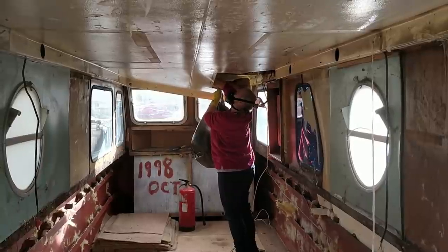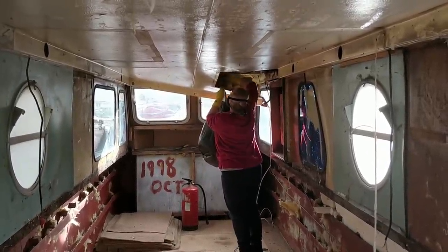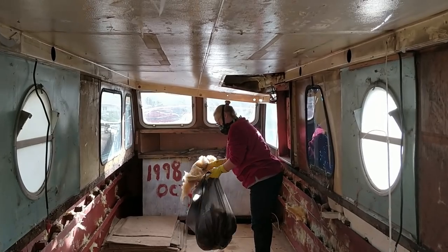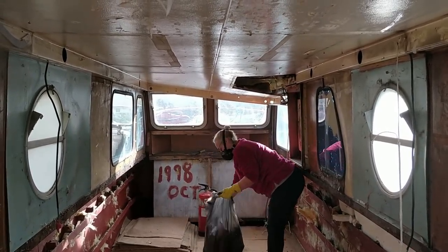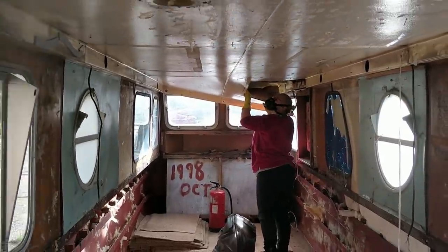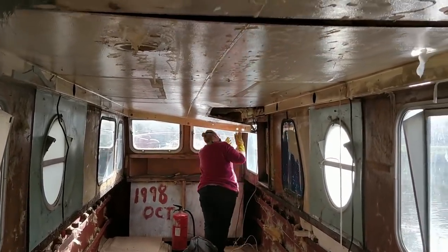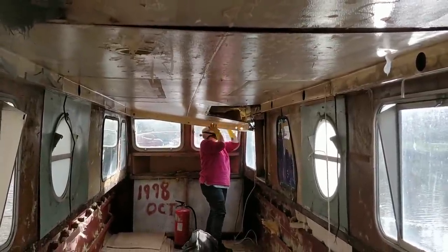So as we're starting to pull the ceiling down, we're hoping to work along bit by bit, and as we release it we'll get the worst of the insulation out while it's still up there so it's not floating about and getting all over the place. But these sections are quite big so I think there's going to be a point where we'll eventually just pull the whole lot down — that'll be fun.